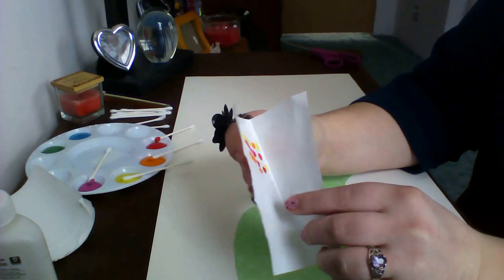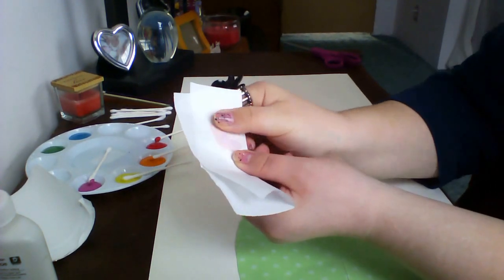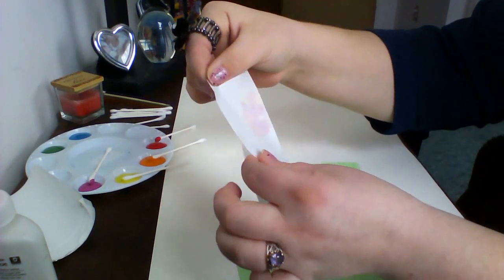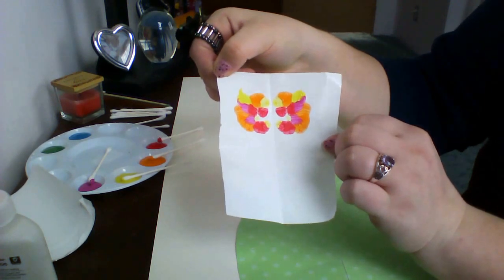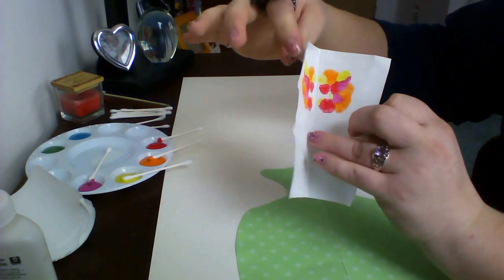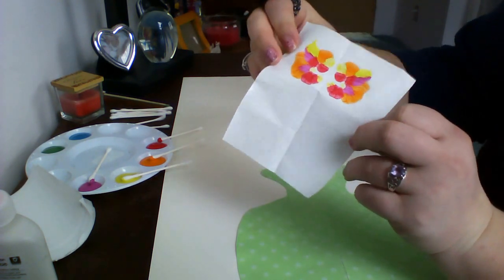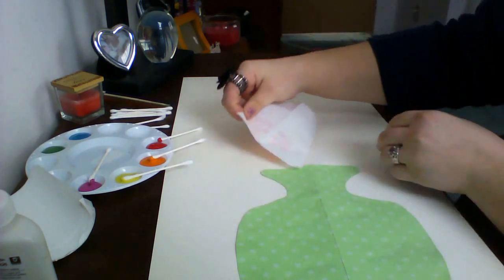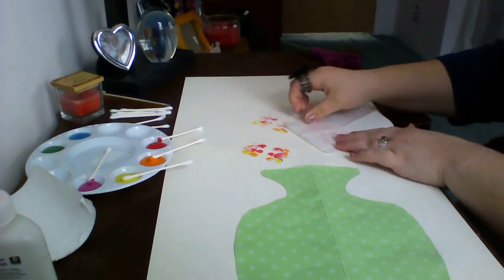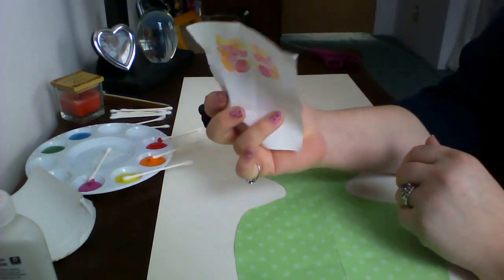Then I'm going to fold it back up and rub it a little so it smears a little. You open it back up, and this will actually be your stamp. You're going to stamp it three times, and each time you stamp it, it's going to be a little lighter than the others. Just stamp it, and then you're done with this.